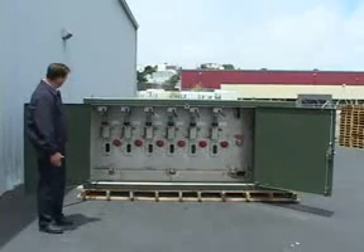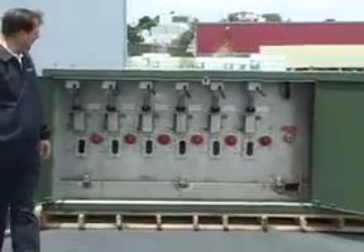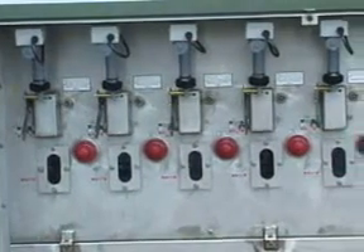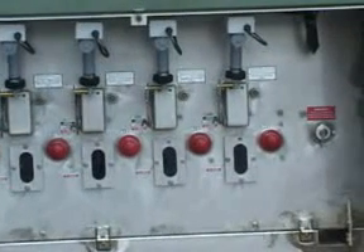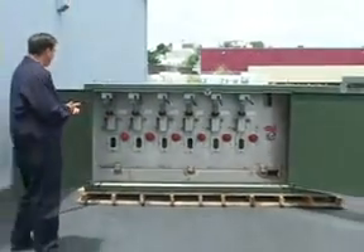There are six single-phase positions on this side and correspondingly six single-phase positions on the opposite side. It is a four-way unit and all four ways are fault interrupter protected. The ratings on the fault interrupters are 15 kV interrupting with a 12.5 kA symmetrical interrupting rating.